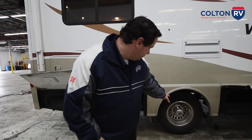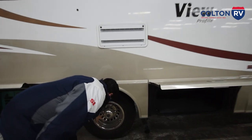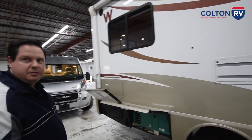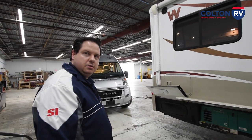Starting with the tires, you do have some valve extenders for the back tires down here. You have a way to fill your inner and outer tires without having to try to reach the valve stems. It's a good idea to check those every once in a while and make sure the pressure is adequate in those.